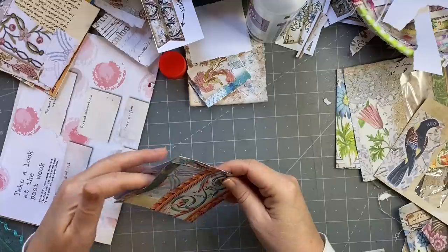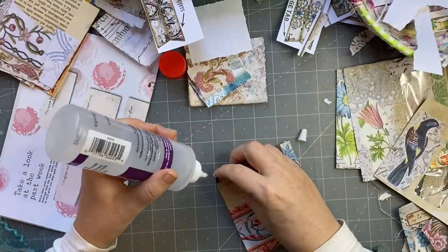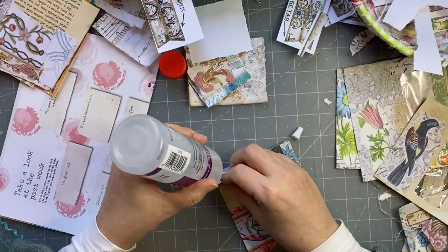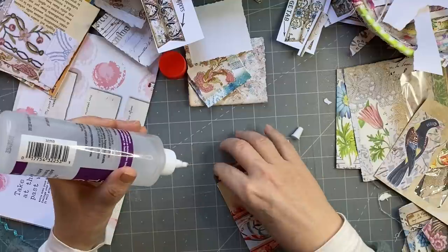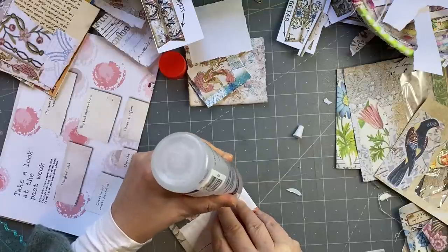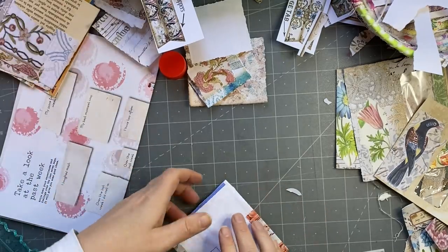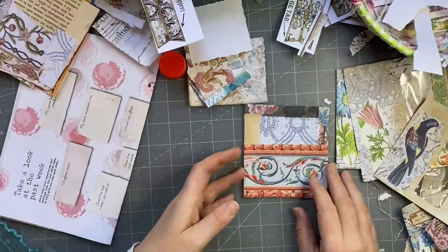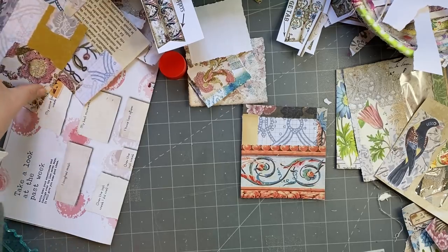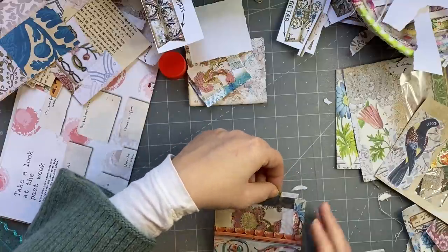This one here is opening there — oh, this just refuses to stick down, I've put so much glue there. Try again with this glue, maybe I didn't put enough. Okay, try, try, and try again. That one opens at the top, so what am I going to have there? I might open it so that fits there.